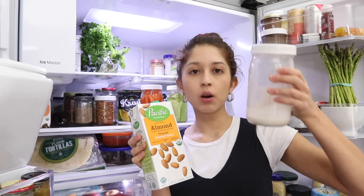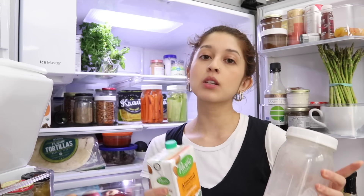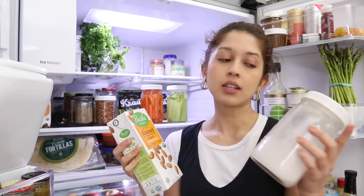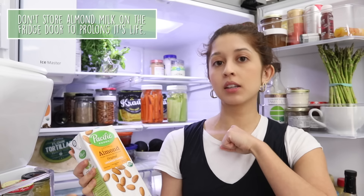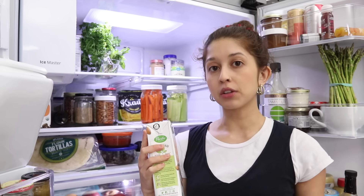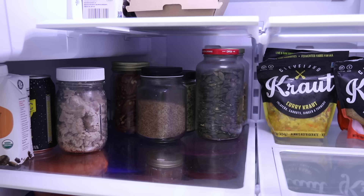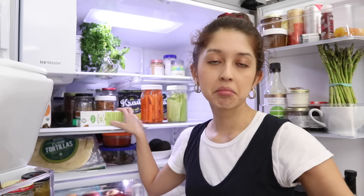For almond milk — both homemade and store-bought — it's ideal to keep it inside the body of the refrigerator rather than on the door. When you constantly open and close the fridge, the temperature fluctuates most on the door. Keeping almond milk on the middle shelf, where it's colder, means it stays fresher longer. Homemade almond milk is especially sensitive to temperature changes.